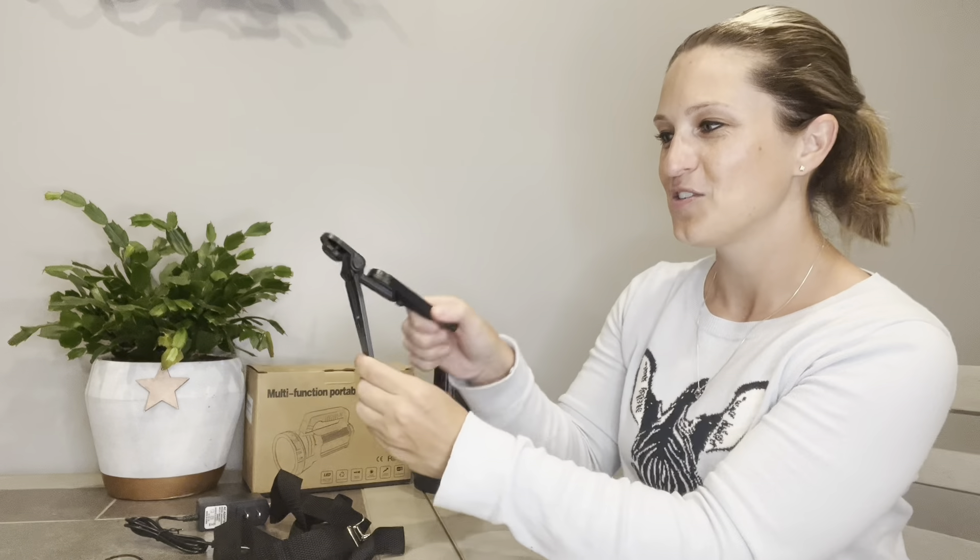Now my favorite accessory this flashlight comes with is our foldable tripod. This little flat thing right here folds up and out into a tripod and we can put our flashlight on there. We're just going to tilt this back — you can see we have the second half of the screw right here, and that's going to screw right into the corresponding part on our flashlight. So when you need to set it down and do other things — maybe you're by yourself doing some work — this little tripod is going to be so handy.